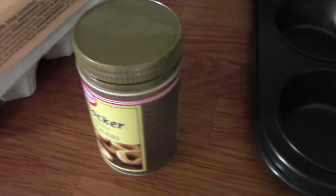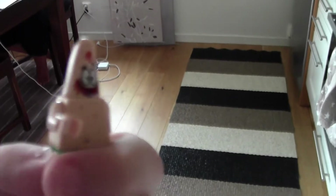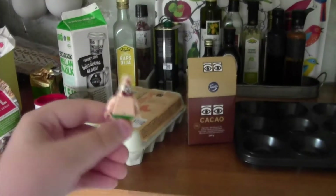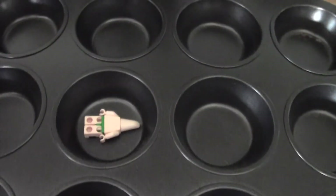You'll also need vanilla, baking soda, chocolate powder, and your hands. Once you have all these ingredients, you're ready to start.